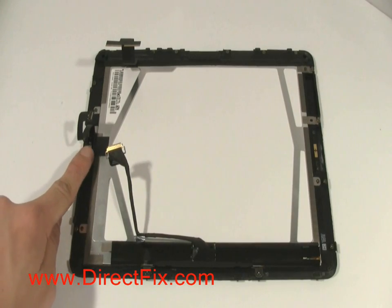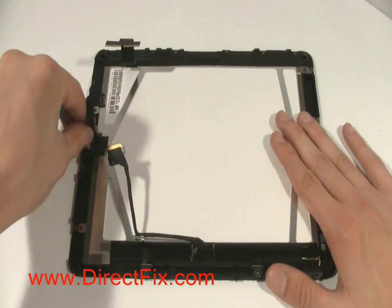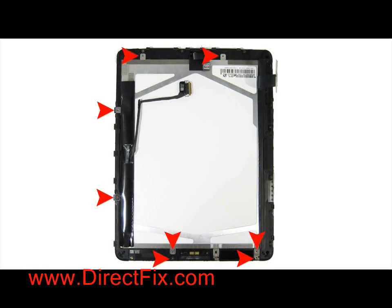To remove the LCD, you will need to lift up the ribbon cable that is held on with a piece of tape. This ribbon cable will come out with the LCD. Using a T4 Torx, you are going to remove 8 screws that are holding the LCD to the touch panel frame.